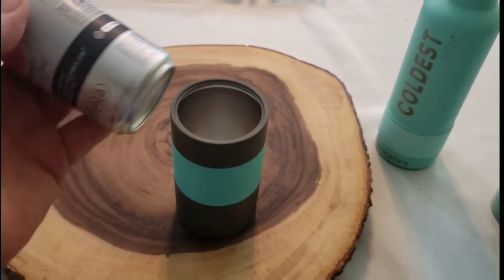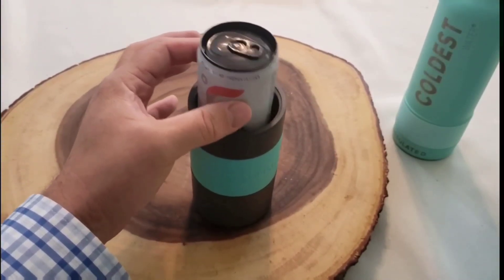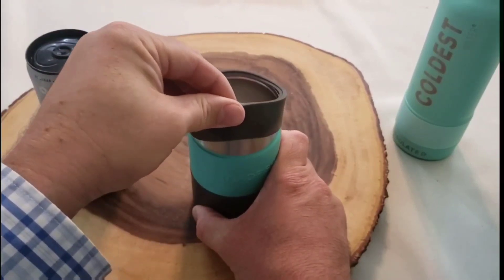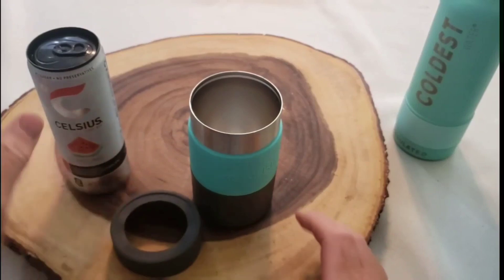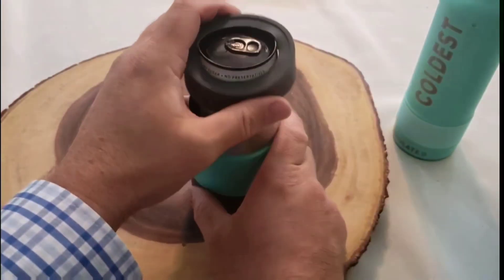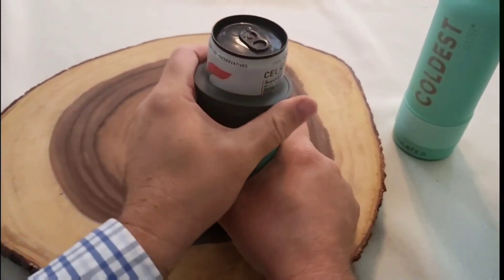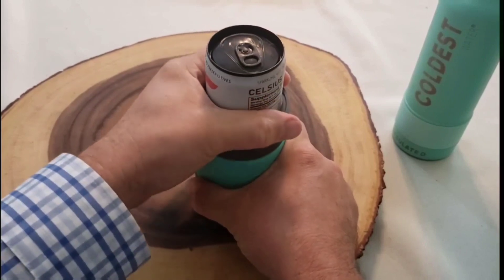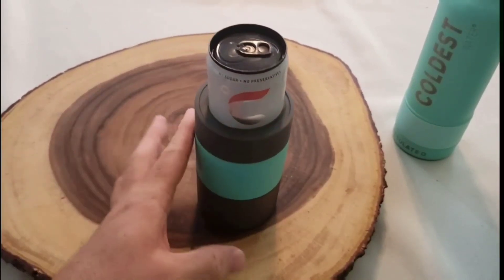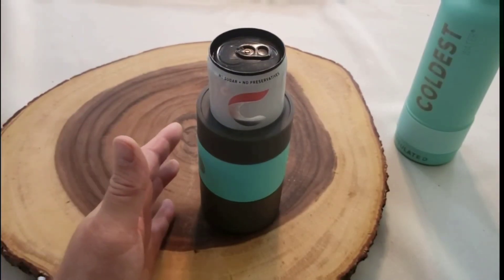We showed this earlier with a larger can. With a smaller can there's a lot of wiggle room, so the company included a second gasket. I put the can in and then place the gasket over the top and fit it on — now it holds the smaller can in tight, just like the larger can. There you go.